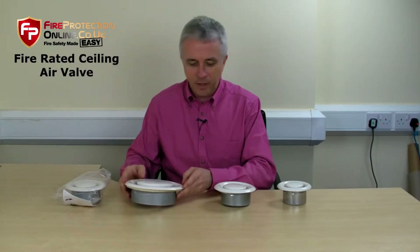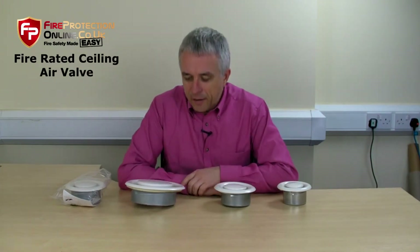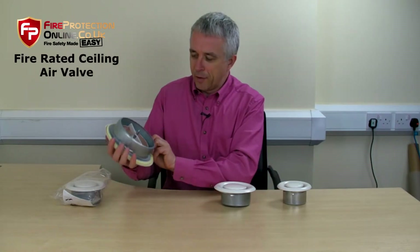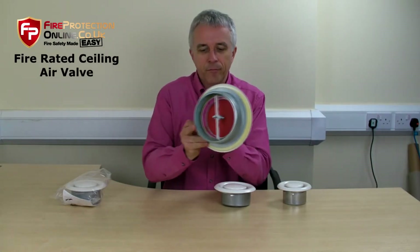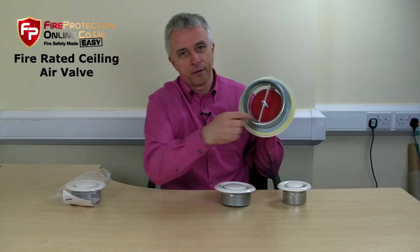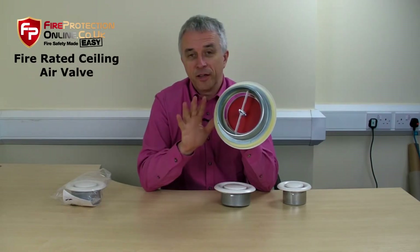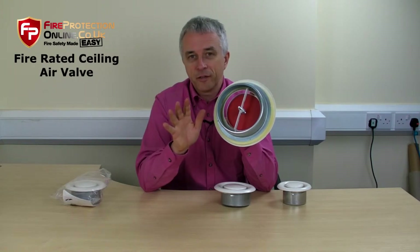It's very simple to fit. These are exactly the same as a standard sealing air valve. If I turn over the large one, what you'll see is this big red panel stuck on the back. That is intumescent material. There's no asbestos, no fibres, nothing toxic — no danger.